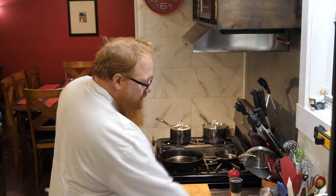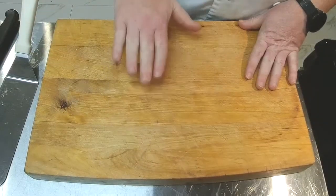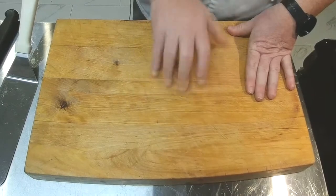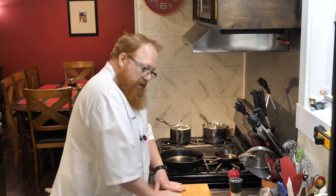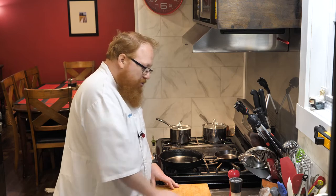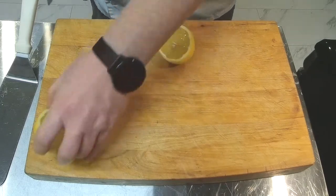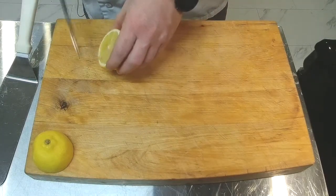I'm going to put my fish and flour to the side for a moment and start with the lemon and parsley. This sauce is basically butter, lemon juice, and parsley - not much more. Anytime I'm working with a citrus fruit where I need to get juice out of it, I always like to give it a little roll around before slicing into it, because it breaks down the inside and helps get a bit more juice out. I'm going to take half and put it to the side to squeeze juice from later.